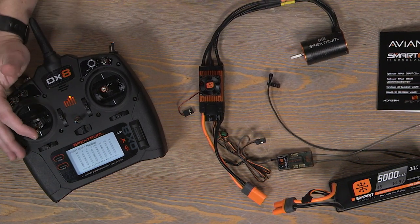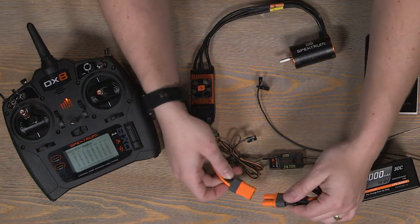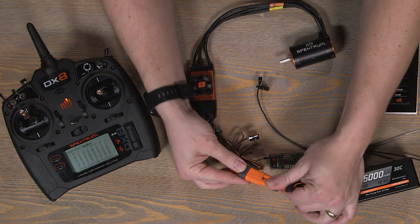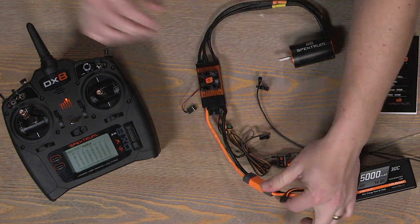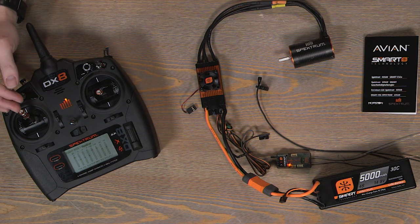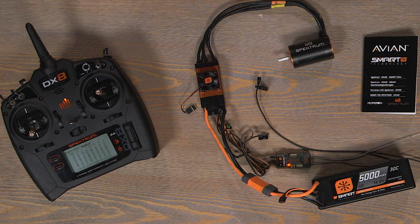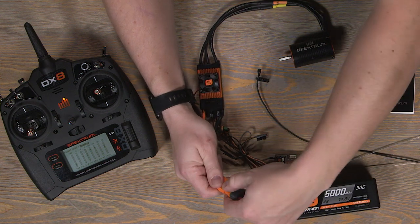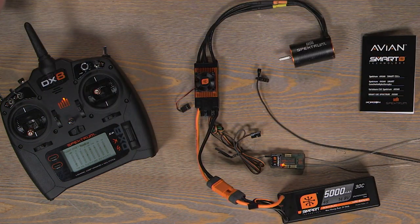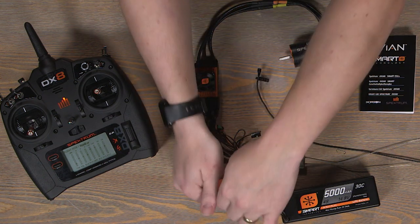Step one is to put your throttle stick all the way up. Step two is to plug in a battery to your ESC. We'll plug in this four-cell battery and wait for those two beeps - beep beep - and then put the throttle stick all the way down. It'll give us our initialization tones, and that single beep at the end means calibration was complete. So: throttle stick all the way up, it goes doo-doo, then all the way down for initialization, then a single tone confirms calibration.